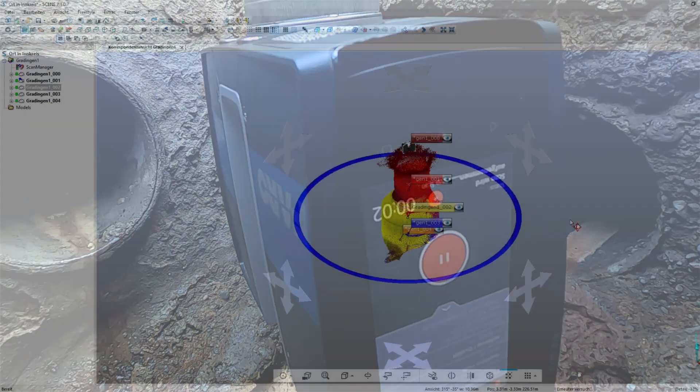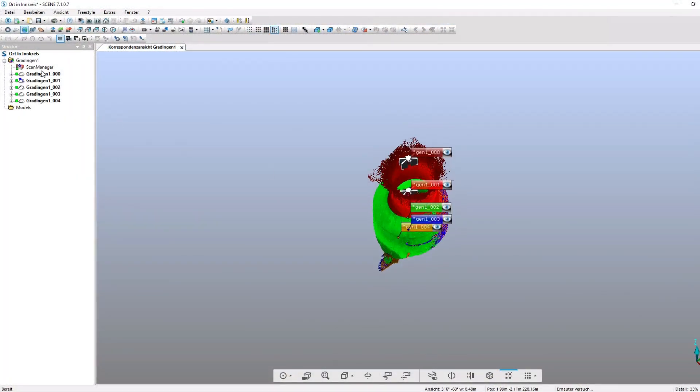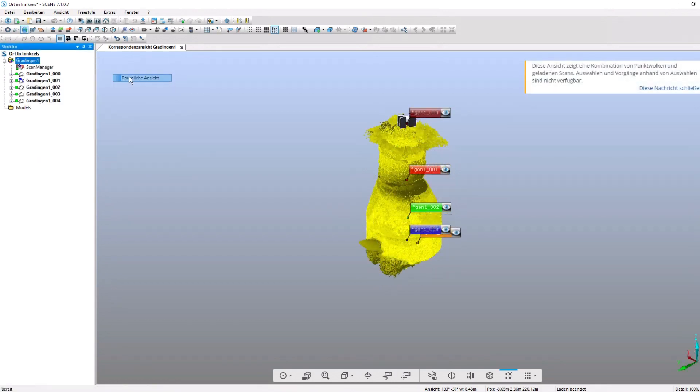With the help of a special program, the individual scanned data is evaluated and combined into a large data cloud, also called Mesh, by our designers.